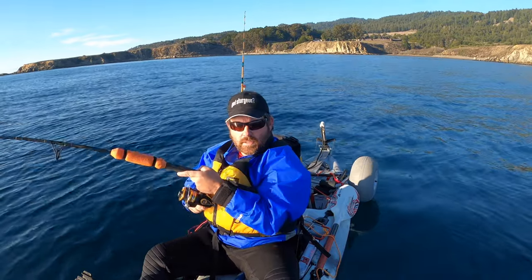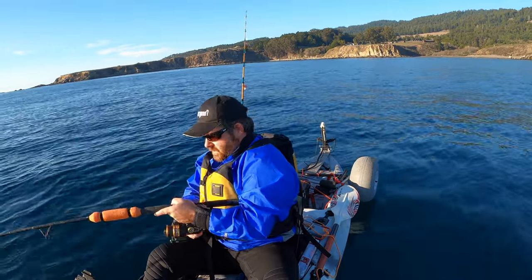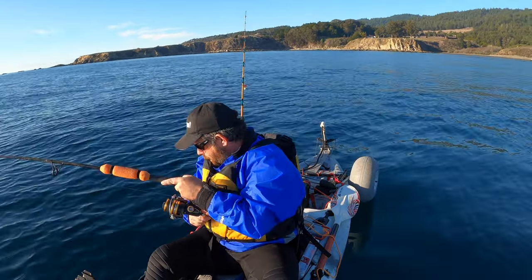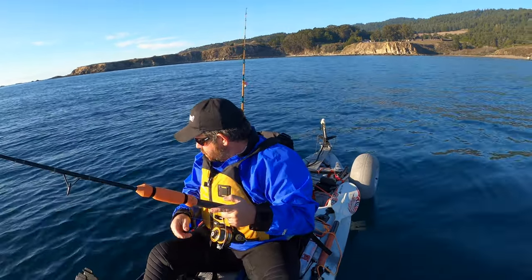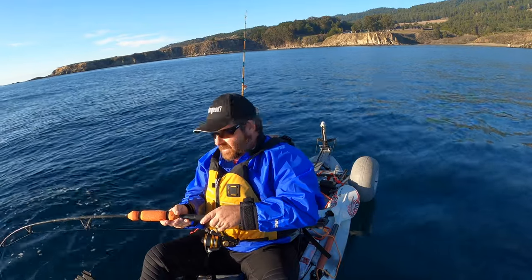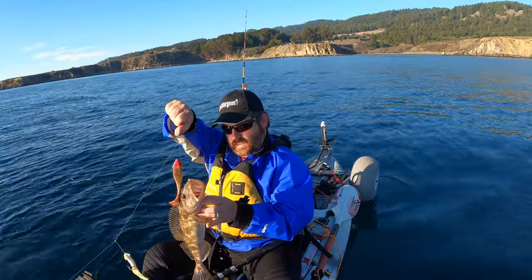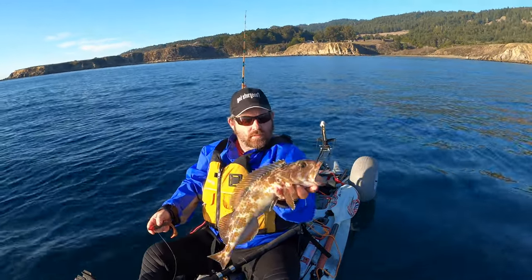We got something that just feels really heavy — not fighting, just heavy. Now it's fighting. It's a lingcod. Just a baby lingcod, but it's a lingcod. Lingcod number two, letting it go. Got to try something different, let's try this other rod.